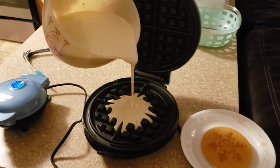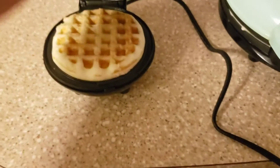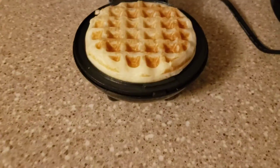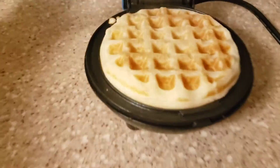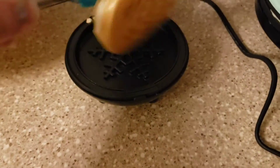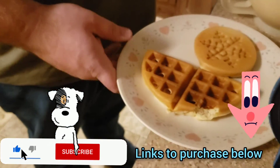By the way, we are having this for dinner — have you ever had breakfast for dinner? Leave that in the comments! Brian was braver and put a little more batter in and it came out way, way more fluffy. Look — it makes super fluffy waffles, super super fluffy!